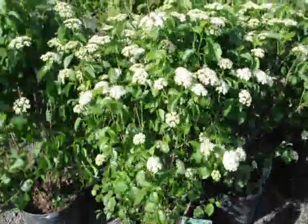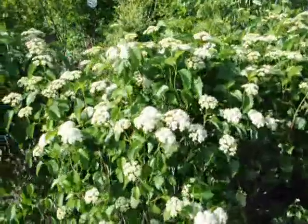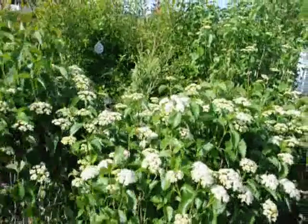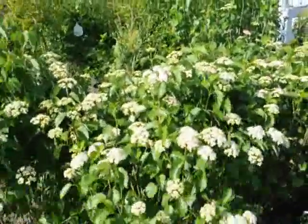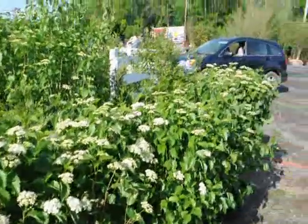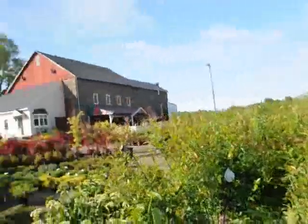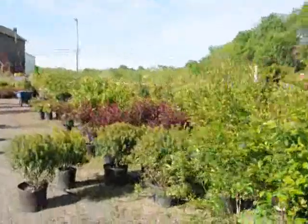These are blue muffin viburnum. It has white flowers in the spring and a deep blue berry in the fall. It's a very easy-to-grow viburnum — it doesn't get too large. Nice multi-stem shrub. It can grow under the shade of other trees, even walnut trees. So it's a very durable, native viburnum that's easy to grow. We have lots of them here at Highland Hill Farm, as well as other trees, plants, and shrubs for you to come look at. Give us a call at 215-651-8329.